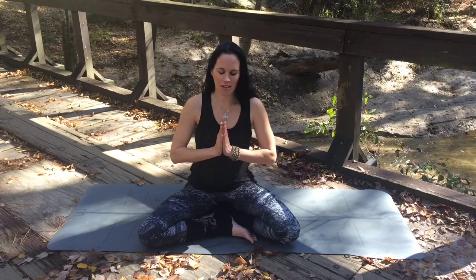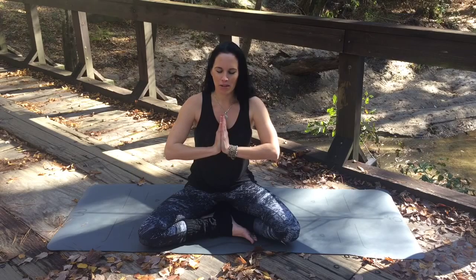To use Anjali mudra during meditation, simply bring your hands together and root your thumbs down towards the base of your sternum. Bow your head slightly and hold this position for the duration of your meditation.